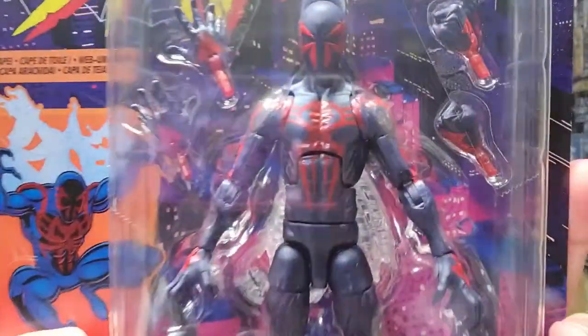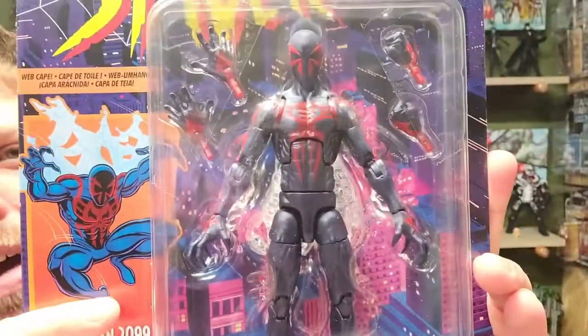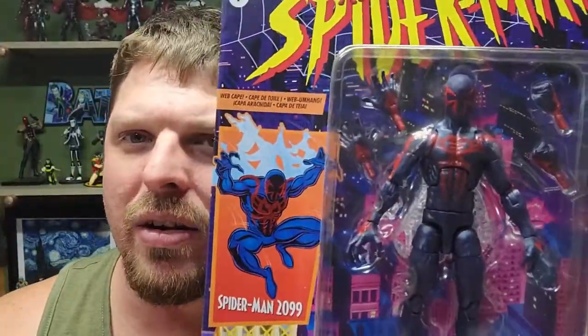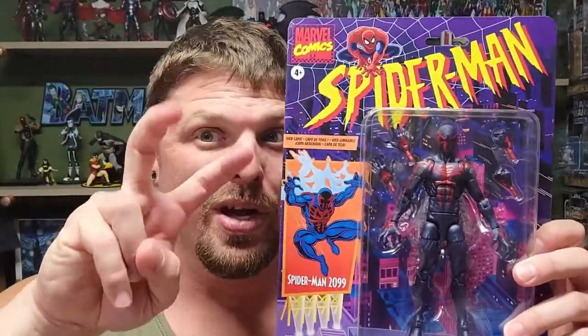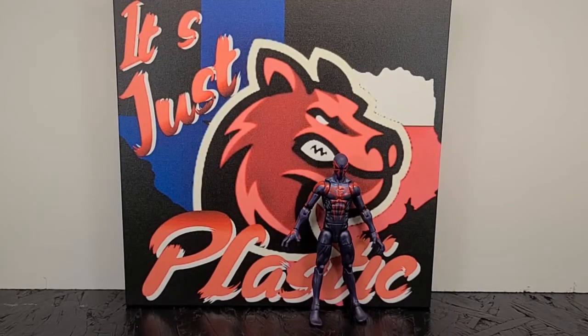Here's a close-up. I'm not really into maskless figures, but how about a Miguel O'Hara maskless figure? I don't think there's ever been one — that would be cool, something different instead of just making the same figure with a new body mold. Anyway, let's go ahead and open him up and check him out under the big lights.